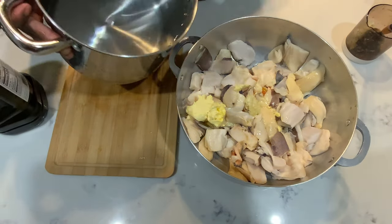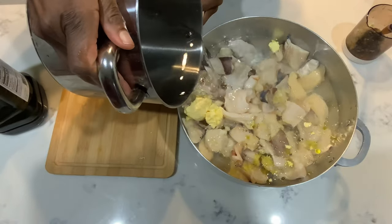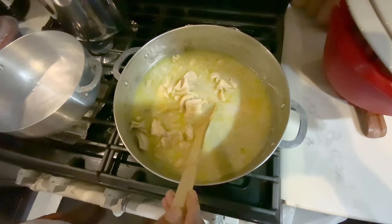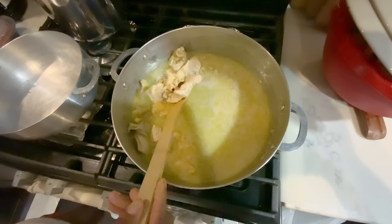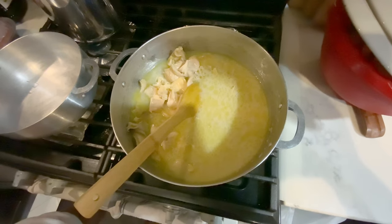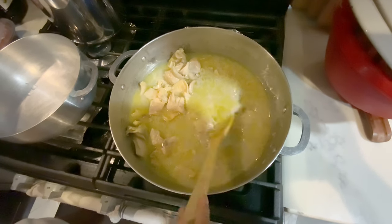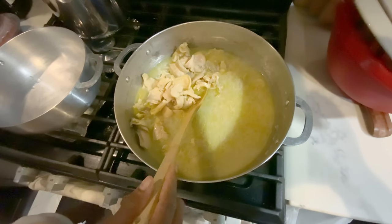Now we add a good amount of water. So right now our lambi is cooked. We left it on the stove for about two hours. You can do one hour and a half — it depends on you. But I like when you eat it and it's melting in your mouth, so that's why I leave it for two hours. Well cooked.